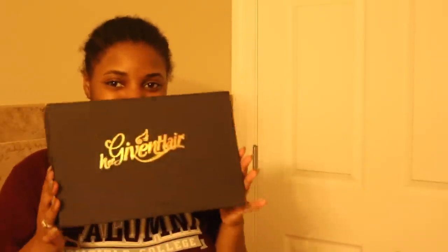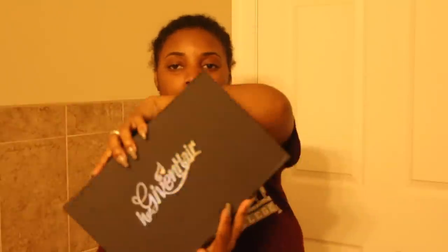What up everybody, I am the Mademoiselle and this is my channel. Today we are going to be doing a HerGiven Hair review. HerGiven Hair sent me one of their wigs — this is my third time working with them. First I had their clip-ins, then they sent me a ponytail, and now we're doing a wig. I've heard their wigs are bomb and I definitely wanted to see for myself.